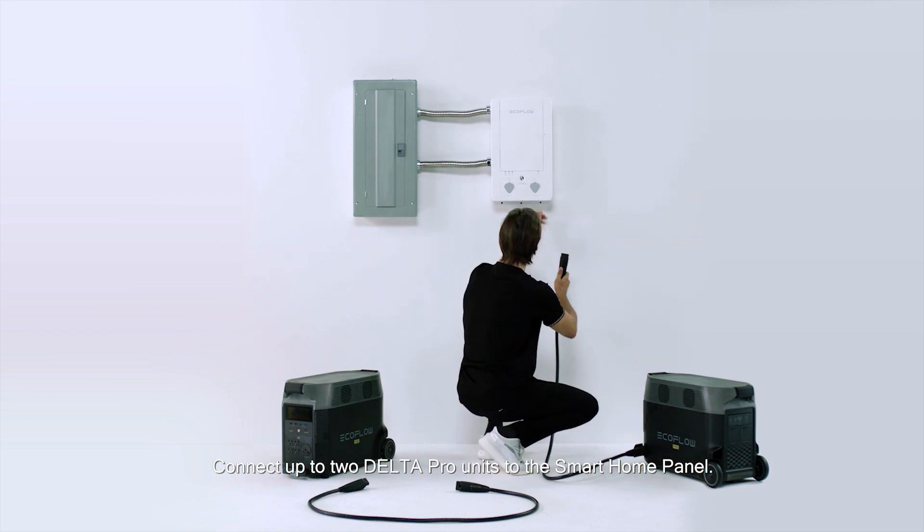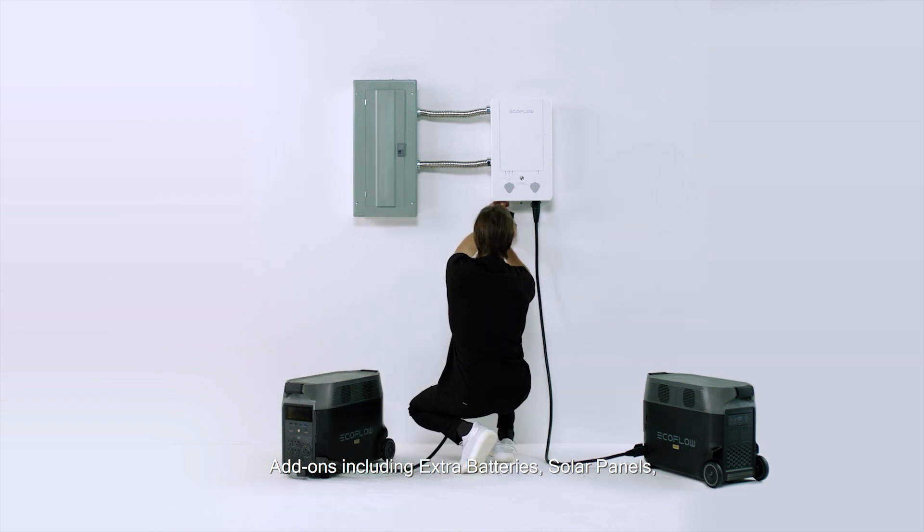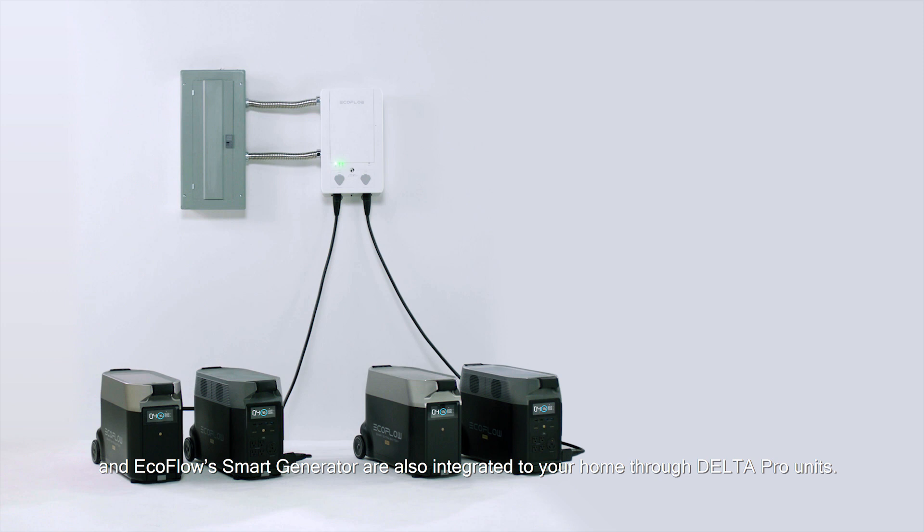Connect up to two Delta Pro units to the smart home panel. Add-ons including extra batteries, solar panels and the EcoFlow smart generator are also integrated to your home through the Delta Pro units.